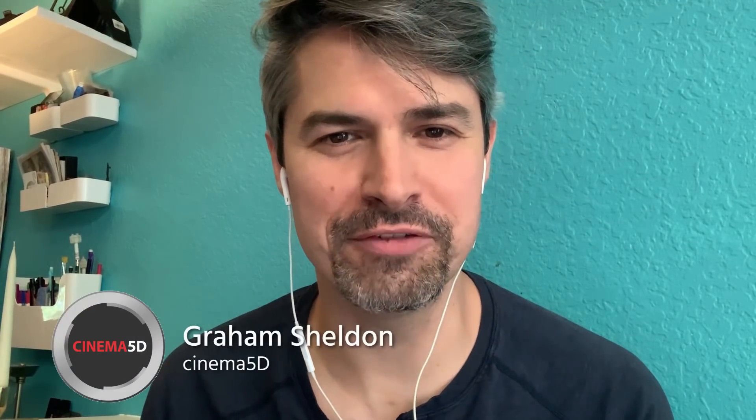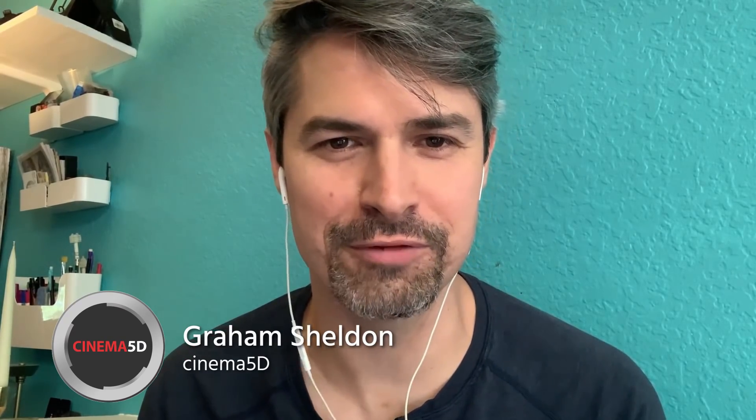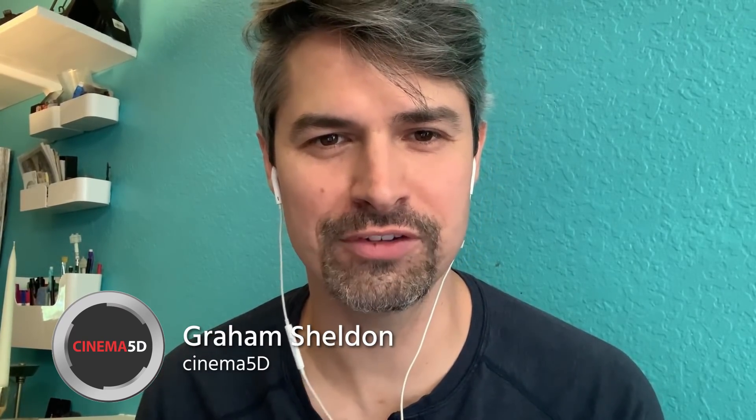Hello, everyone. Welcome to Cinema5D.com. My name is Graham Ehlers-Sheldon. This is our virtual trade show, and this is actually the second time we've checked in with Ted from Aputure. How's it going, Ted? Doing good, keeping busy, hoping everybody's staying safe. So you just walked us through the 60X, the 60D, and the bulb. Anything with a higher output, maybe, that you can show us?